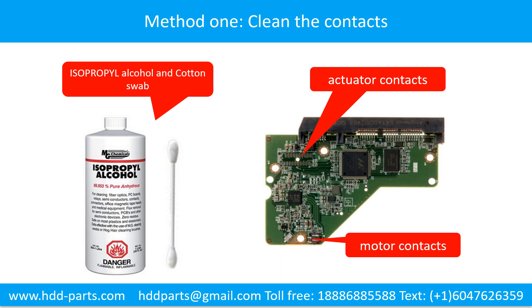Method 1: Clean the contacts. Clean the contacts on the PCB board and also on the hard drive. This can fix the problem caused by the poor connection between the PCB board and the hard drive.